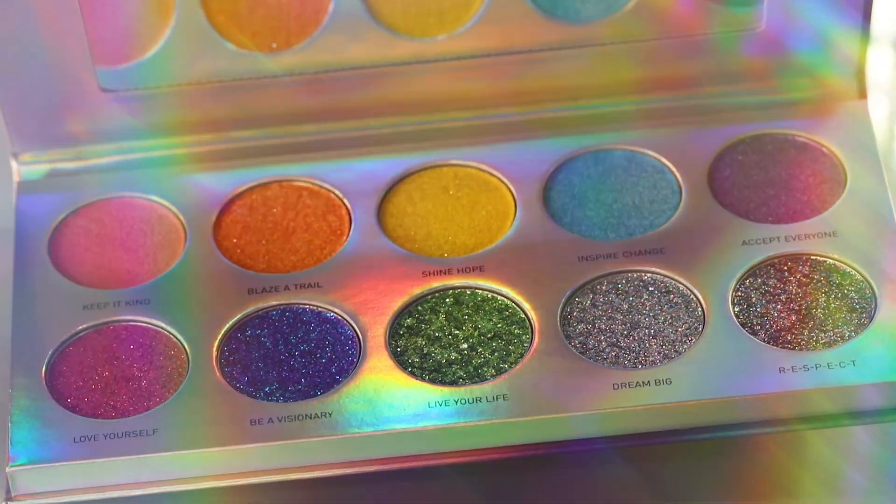I'm super inspired by this watercolor rainbow palette. So I did play around at first on one of my eyes just to kind of get a feel for what I was gonna do. And then on the other eye, I'll walk you guys through all the steps. So if you want to see me play with this palette and create this rainbow eye, then keep on watching.